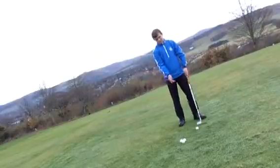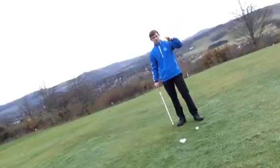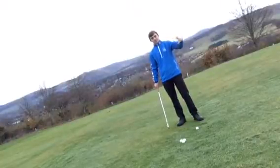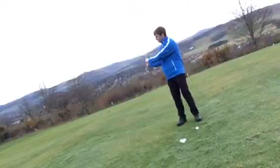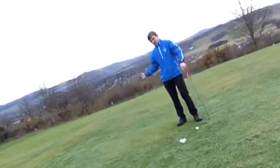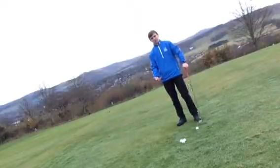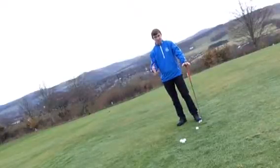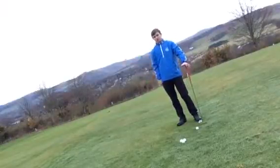To summarise: rolling your hands on the backswing takes the club too far on the inside, which increases the chances of heel contact. The fix is to take the club back on a straighter swing path.